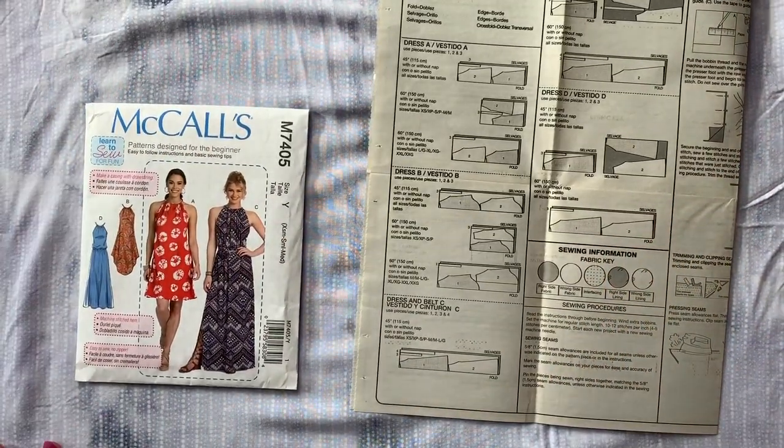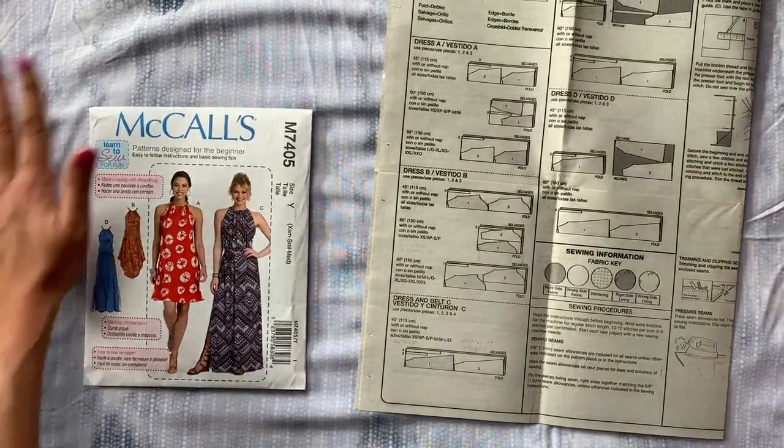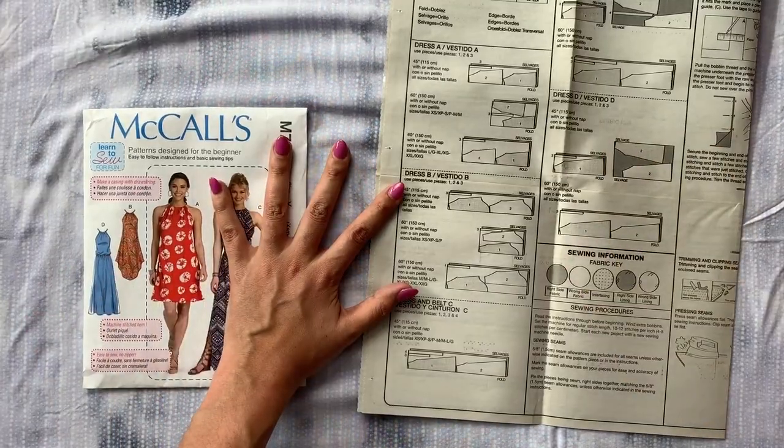Then you have your fabric folded in half, right sides together, right sides of the fabric together. You lay it out and press out with your hands any little bumps or wrinkles that you might have.